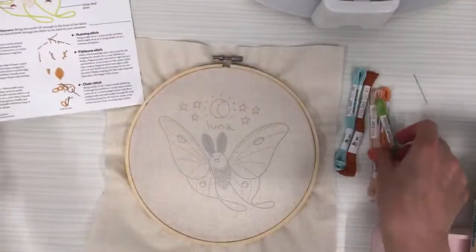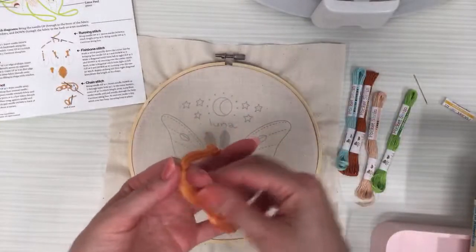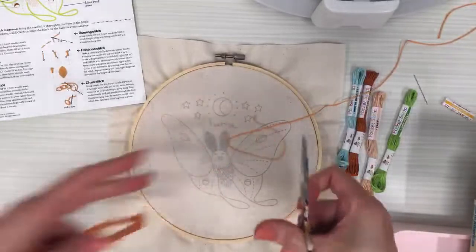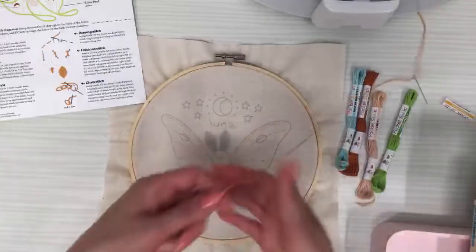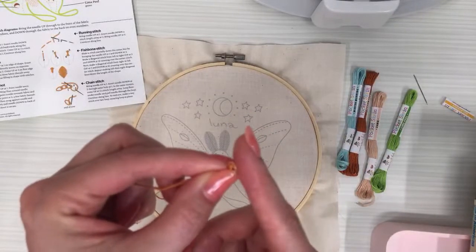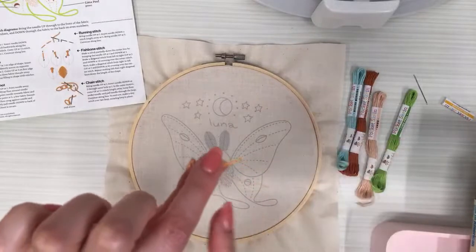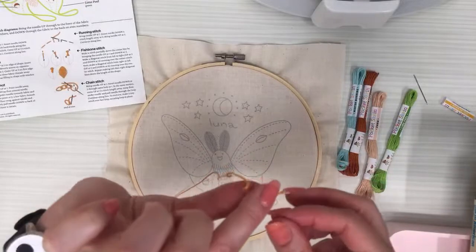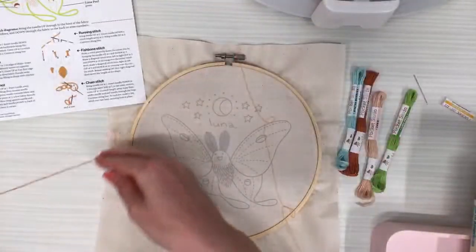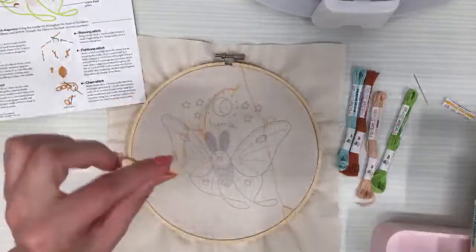Use three strands of floss. I'm going to start with the goldenrod color. I'll trim about 24 inches — I don't really go past that mark. To separate threads into three strands, I bop the top so you can see the strands separating, then isolate one and hold the rest between my fingers and just pull. It looks all bunched up but then relaxes.